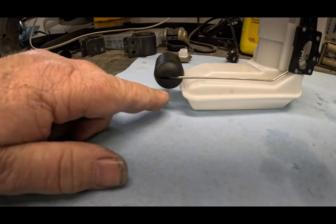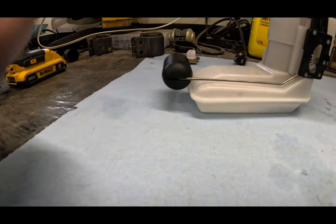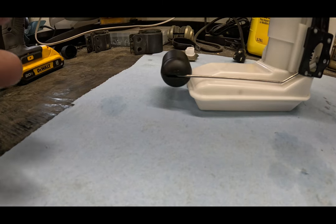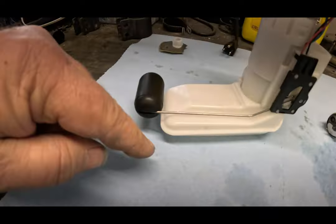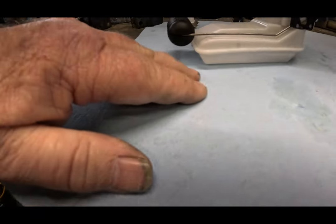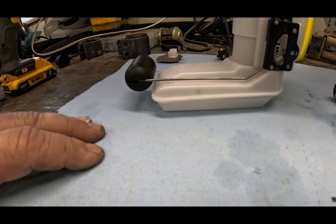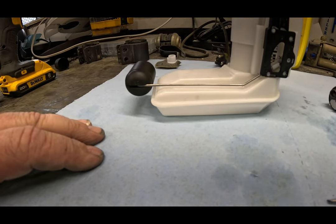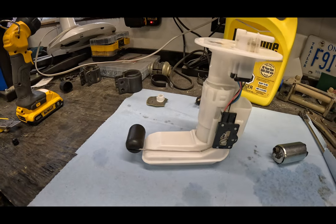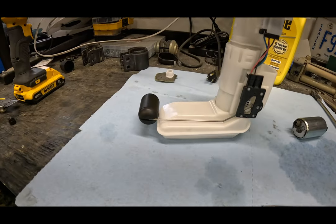One more thing to mention: this is your fuel float - it tells you how much fuel you have because it floats. Kawasaki left a big gap under here. A lot of guys bend this rod out to the side - the float still ends up in the same spot but it's flush with the tank, giving you a more true reading of where your gas is. I haven't done that because I like knowing that if I think it's empty, I still have plenty of fuel to get to a gas station. But you can bend it out and get a more true reading. Up to you.